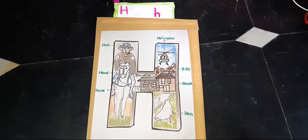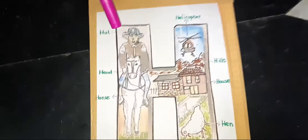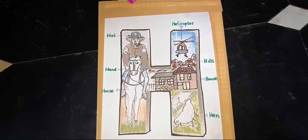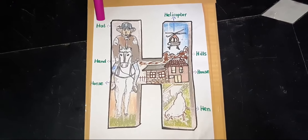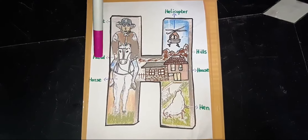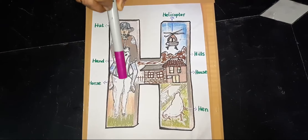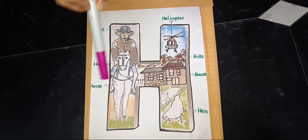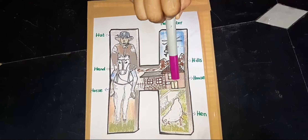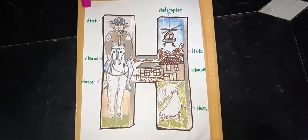What is this? H. Very good. This is H. What is this? Hat. Hand. Very good. Hand. What is this? Horse. Helicopter. Hills. House. Hen. Very good.